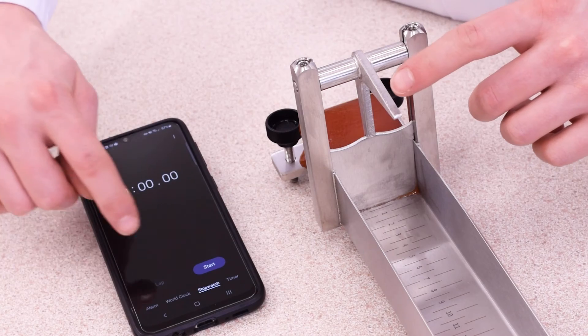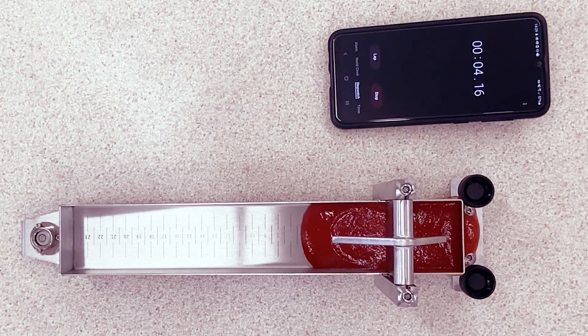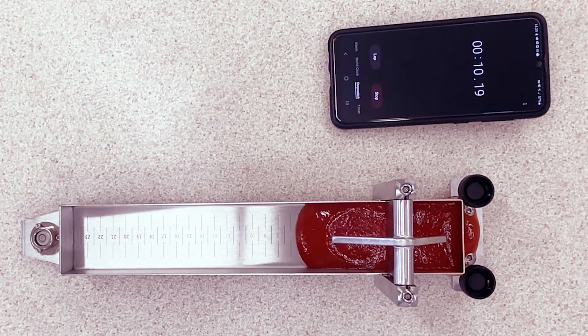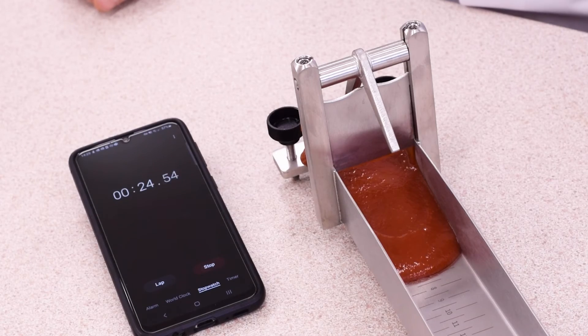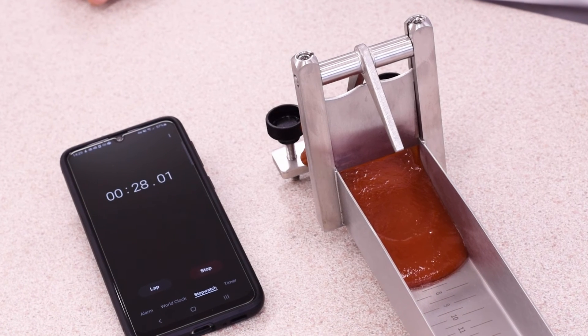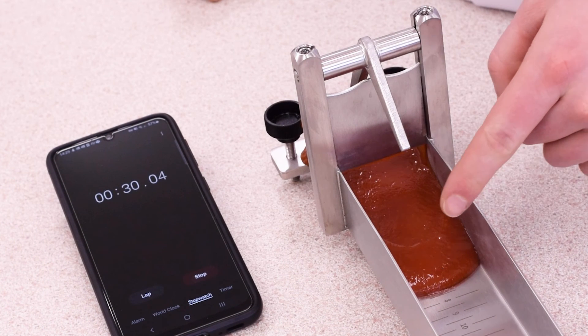Simultaneously start the stopwatch and release the gate. Then measure the distance the sample has travelled over the pre-established time period. It's important to keep this consistent when comparing results and then to take both the edge and centre measurements.